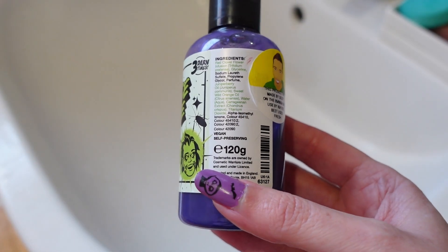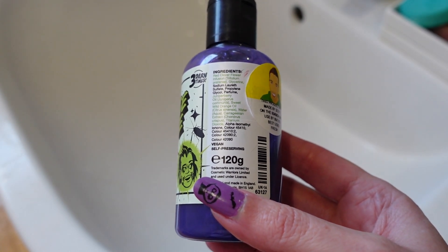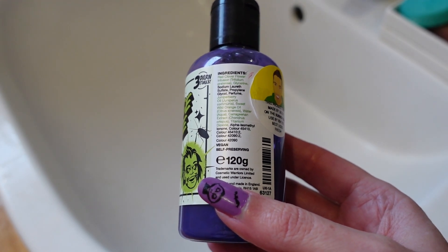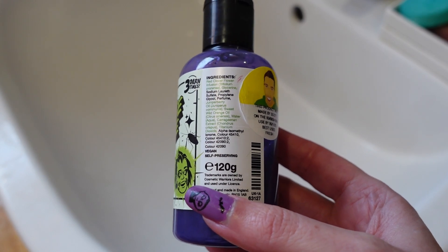The ingredients include red clover flower infusion, glycerin perfume, juniper berry oil, sweet wild orange oil, and carrageenan extracts. Those are the main scent notes.